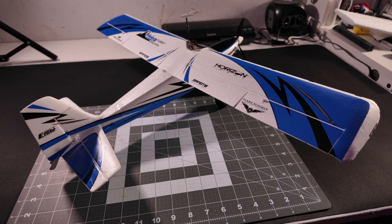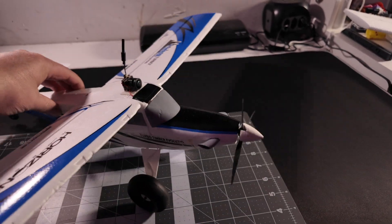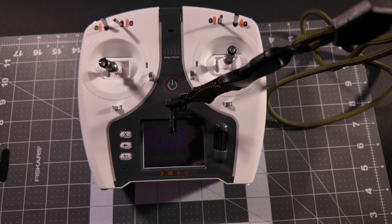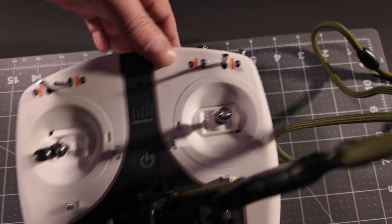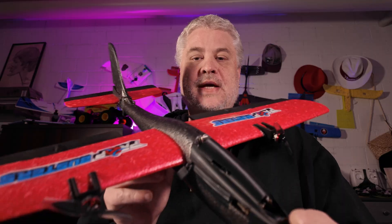Why not just get something from e-flight? There's nothing wrong with their products — they're affordable and good — but my problem is they haven't been improved or updated for decades. They use aged technology and force you into the Spektrum ecosystem, which is totally outdated with basically no use anymore besides some planes.